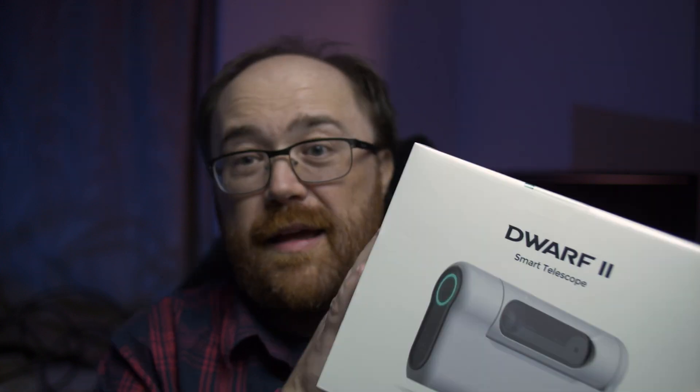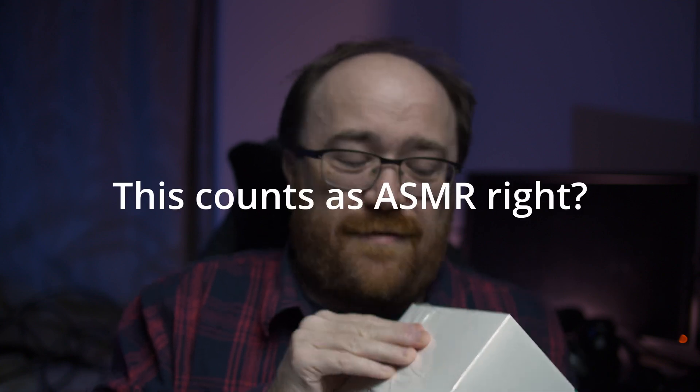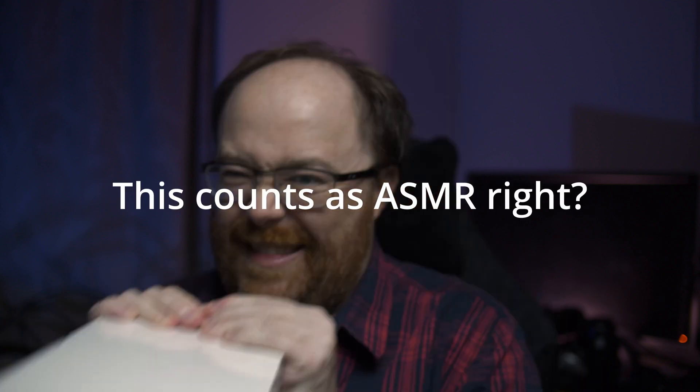I did ask Dwarf 2 to send this to me and I'm going to have to figure out how to open this. I always have trouble with unboxing videos. This is the Dwarf 2 - it's very well packaged in this really thick plastic that just doesn't want to come off. There we go. It comes in a plastic wrap which probably nobody cares about, but there you go.